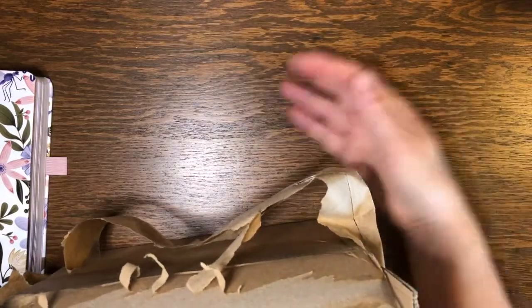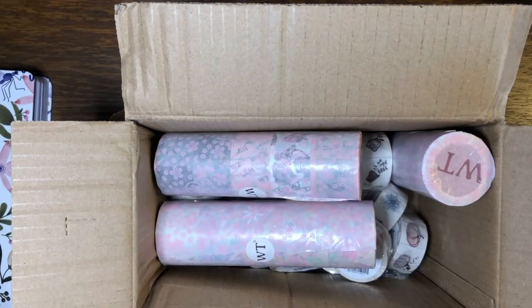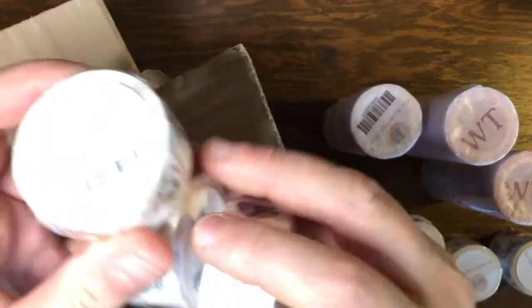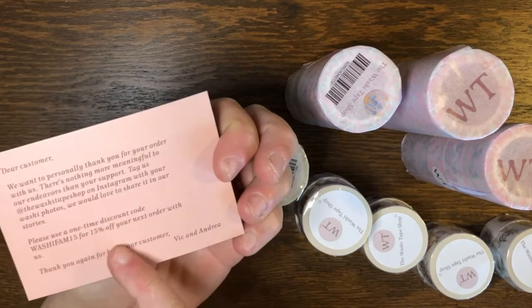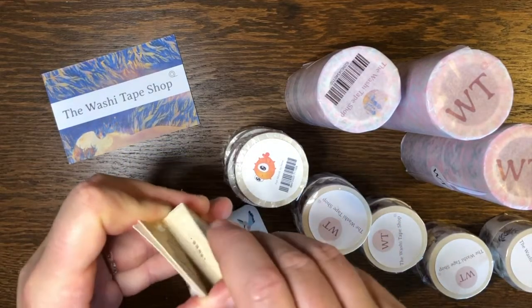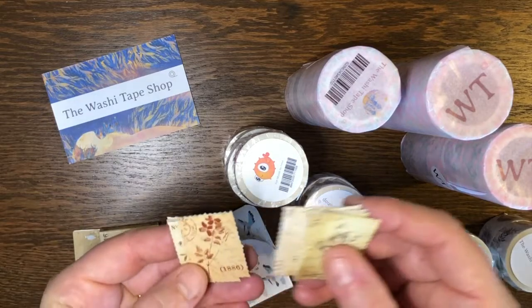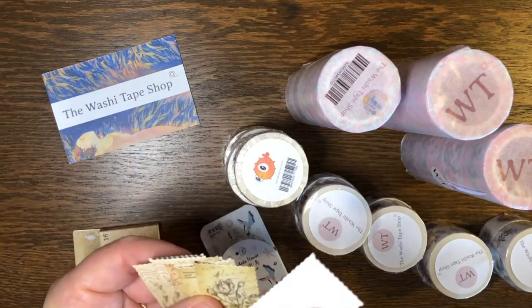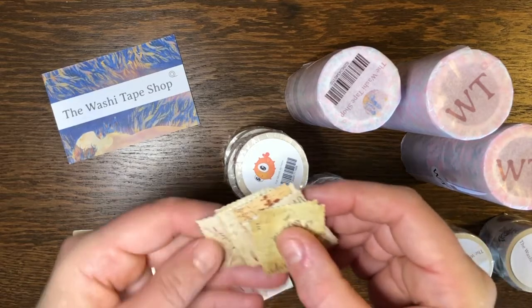I went to the washi tape shop online and I've got happy mail. I don't know why we needed bubble wrap for washi tape — tissue would have been fine — but oh my goodness look at these, I'm so excited! There's a nice little card and you get a discount off your next order, which is nice.